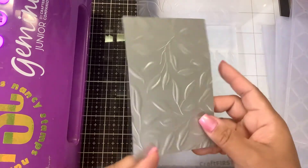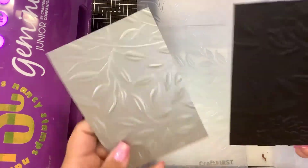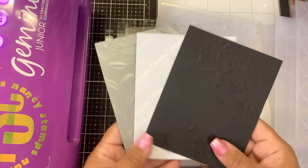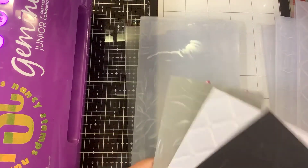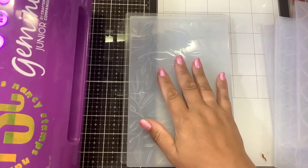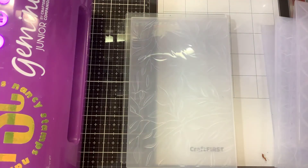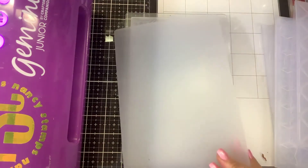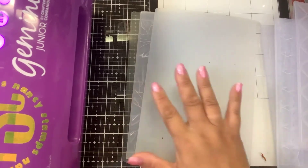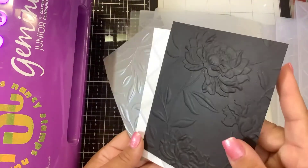So that answers your question. If you have a Gemini or a Gemini Junior and you want to purchase these new 3D embossing folders from Spellbinders — I'll put the link down below — they do work. You're going to use your base plate, your folder with the paper. If it's thinner cardstock, add a paper shim. You don't need anything special. And then your milky plate. Using the base plate, the folder, and the milky shim, it should work for you, no problem, as you can see here.